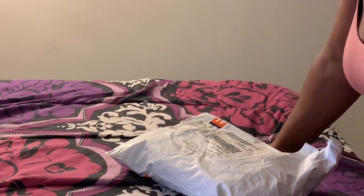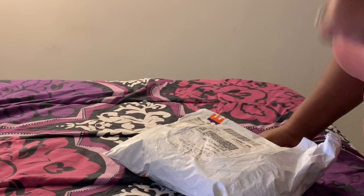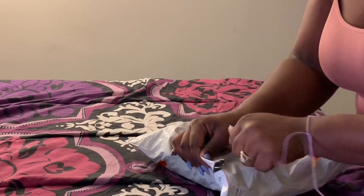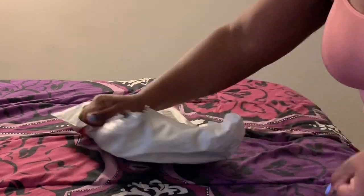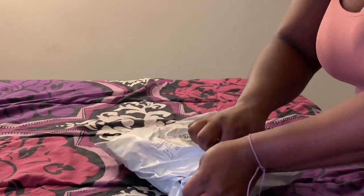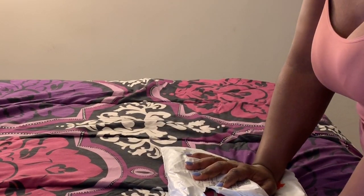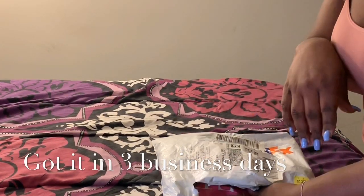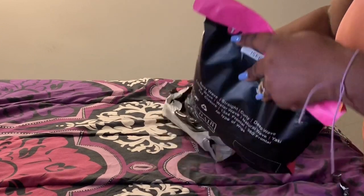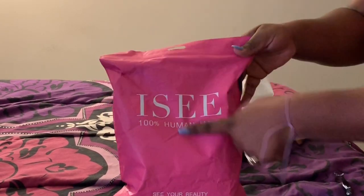All right guys, welcome back, it's me Ashley. Today's video is going to be about my hair. I ordered from IC Hair — this is a Mongolian kinky curl. It just came today. I ordered this last week, so it took about maybe five days. I'll put it in the description box so you know exactly how long it took.